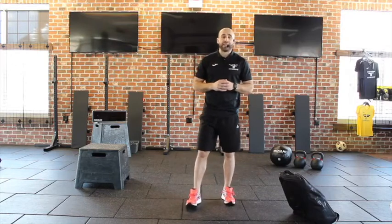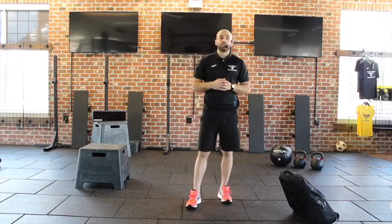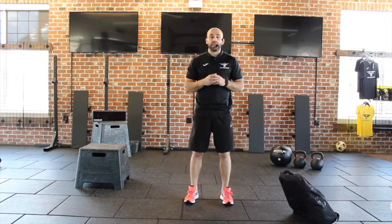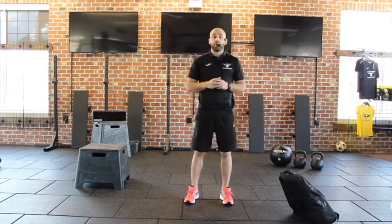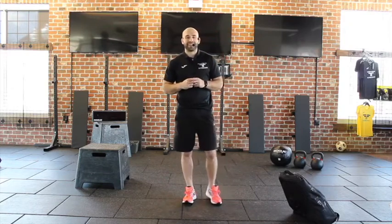Again, that is a nine-minute AMRAP — nine minutes, you are working nonstop as many rounds as you can. If anybody has any questions, feel free to shoot us an email at info@footballerfit.com. We look forward to seeing how you guys do. Take care.